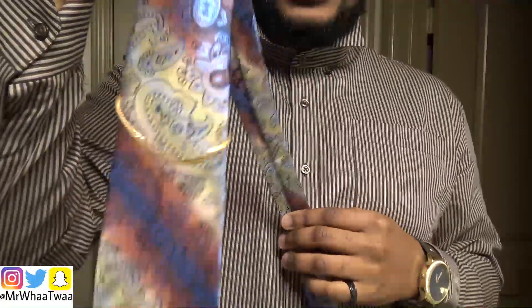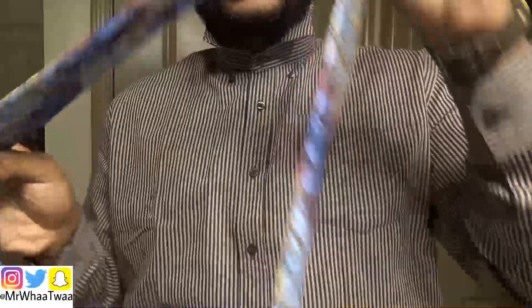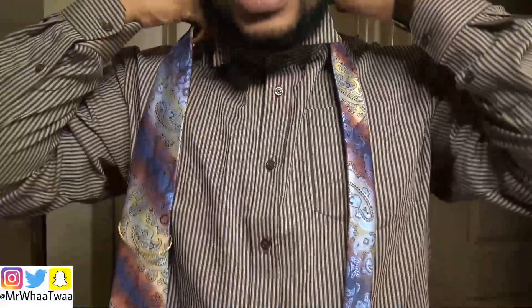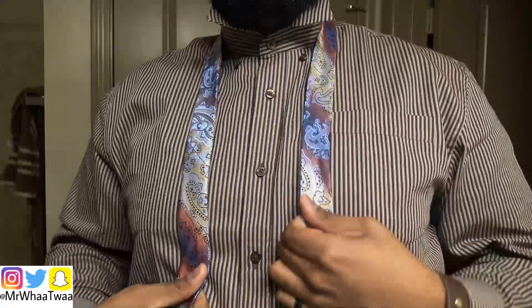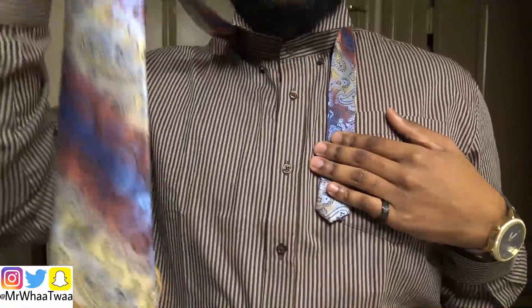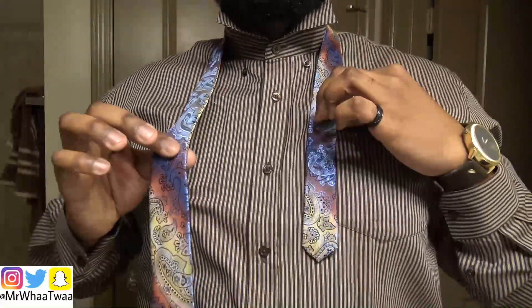Now you're going to take the big side — the big side you're going to put that on your right hand, and you're going to take the little side and put that on your left hand. You're going to put it around your neck and make sure that the little side is about right there. You want enough of this side, and you want that all the way down.